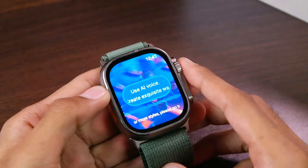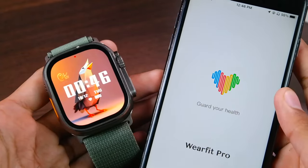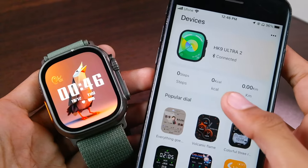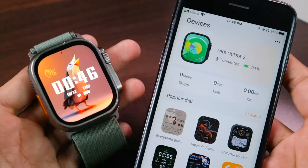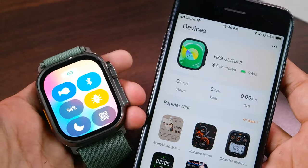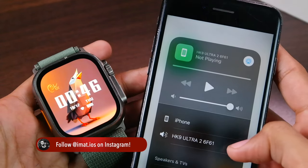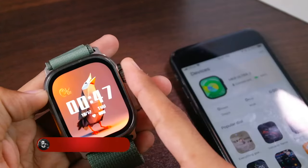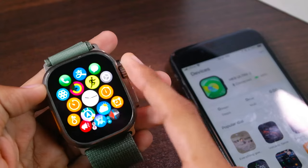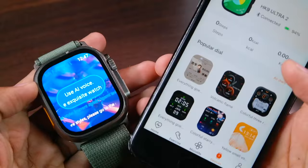First of all you will need to open the WaveFit Pro application, then go to the Devices tab and make sure that your device is connected with the watch application. Make sure that you have the Bluetooth icon turned on. For that, make sure that Bluetooth calling is also enabled and the smartwatch is being used for microphone and speaker. After that you will have to go to the menu and scroll down to the AI watch face application.